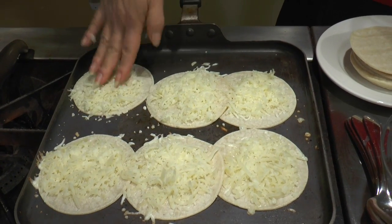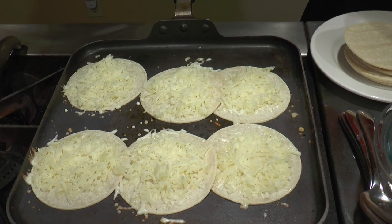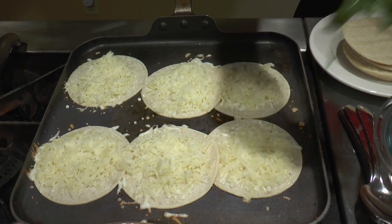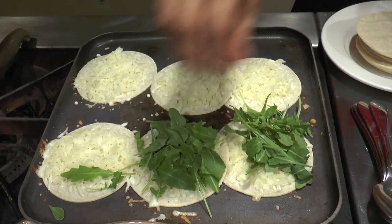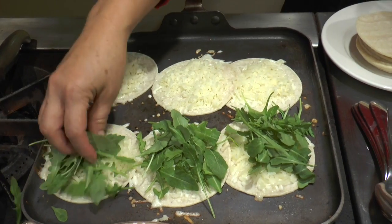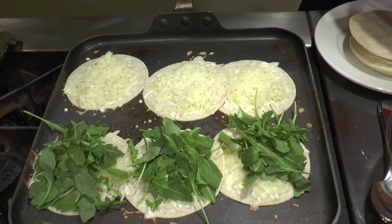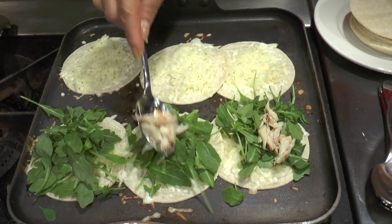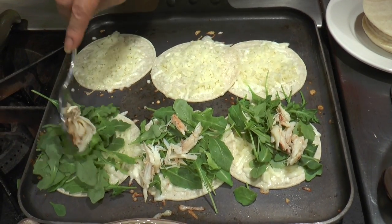It takes about maybe 15 seconds for the cheese to start to melt. And now we can add our arugula on just one side of the tortillas. And now I'm going to add some of the dungeness crab. It's so good. And as you know, crab is in season right now here in Northern California.